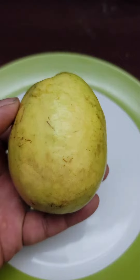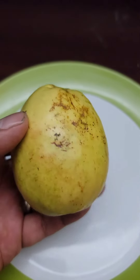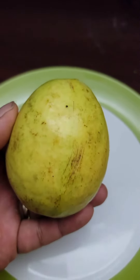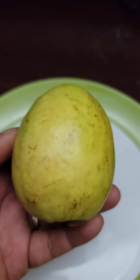Alright guys, so here is the guava. It's a pretty good size, especially coming from that small little air layer tree. This is one of my favorites — I like the Thai one and I like this one, both because they're very productive and they taste really good.